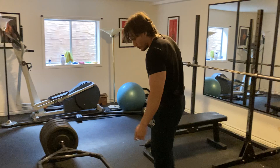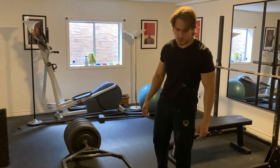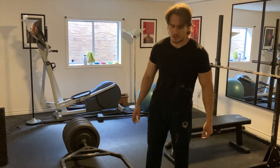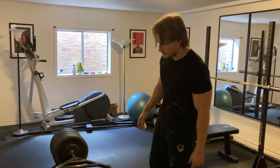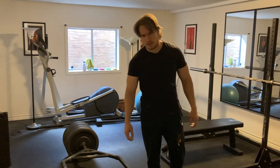I need a lot of volume, and the gyms aren't open here so I don't want that option. I like the trap bar deadlift because I think it's just a little bit easier to recover from compared to the barbell deadlift, even though I do barbell deadlifts too. So let's go ahead and see how this goes.